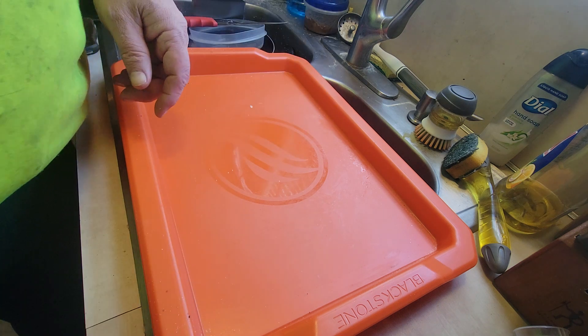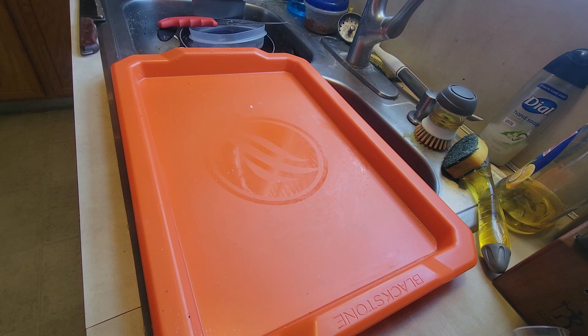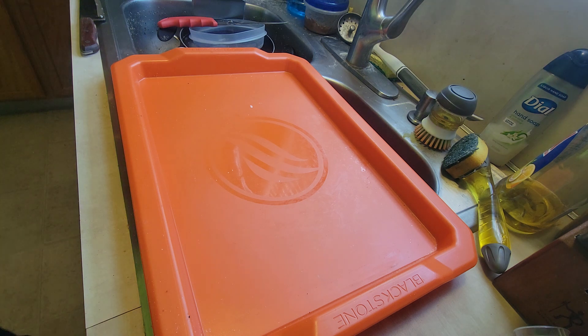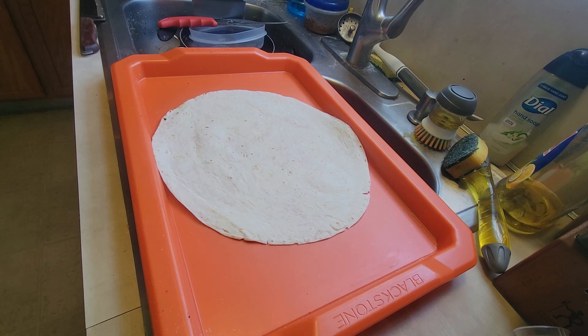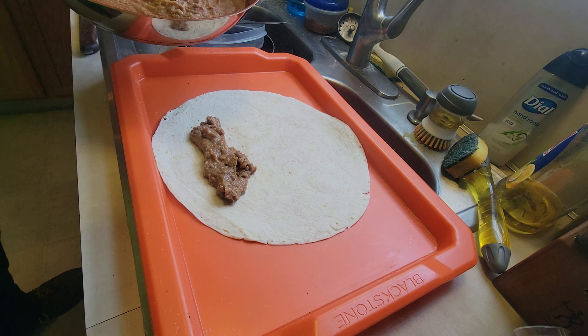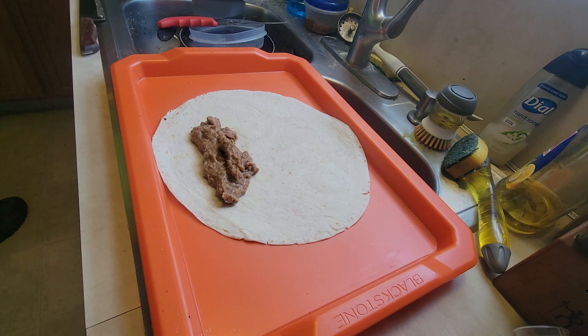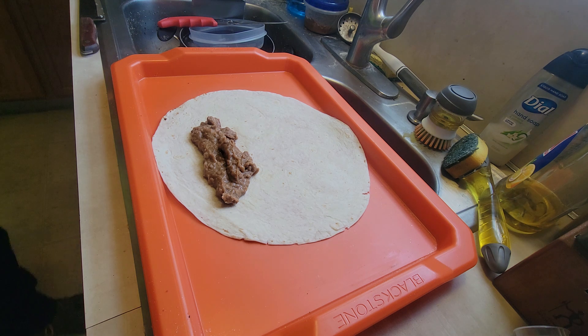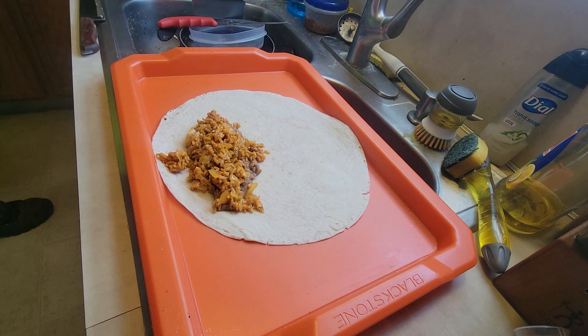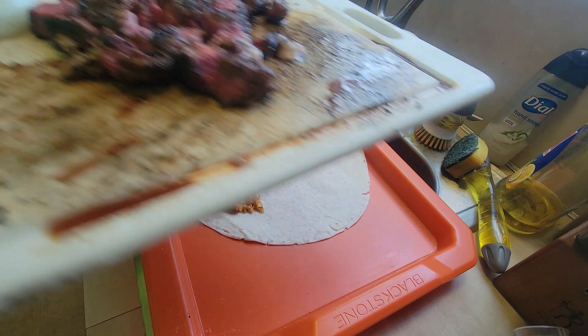I have enough left over to make another one, so I'm going to throw that one on my griddle. I need to throw this tortilla on there first. I guess I can share. All right, I'll bring it right back. Let's make another one real quick. Man, I'm so glad I found that pecan sauce. You know, one thing I'm missing is the Tostitos cheese.